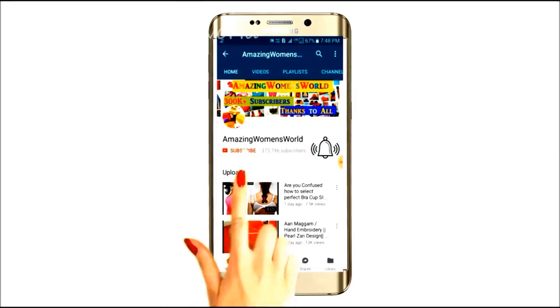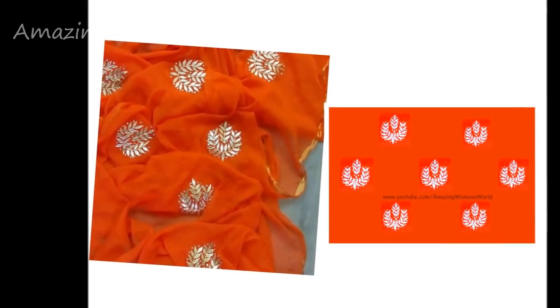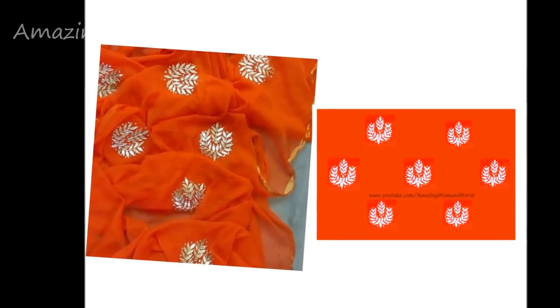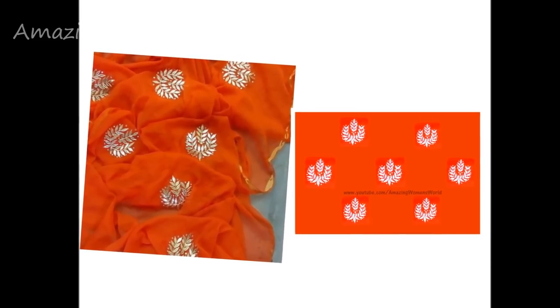Please hit the subscribe button and tap the bell icon for future notifications to watch more videos of latest fashions and trends. Hello friends, welcome back to Amazing Women's World. I wish all the viewers and subscribers a happy and Merry Christmas. In this video I'll show you silver painting and designing on a sari.